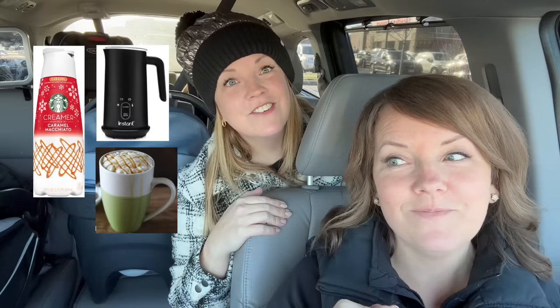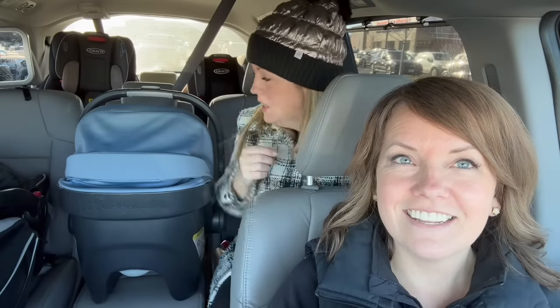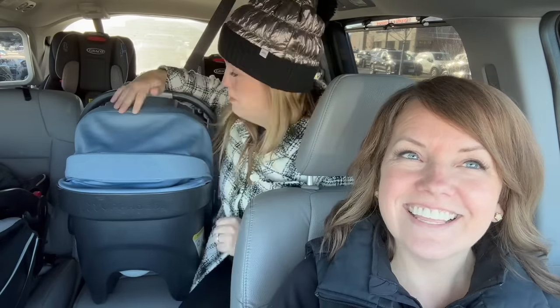I've been making caramel macchiato at home — you just get the Starbucks caramel macchiato creamer, froth some of your own milk with two tablespoons of the creamer, then put it into your dark roast coffee. I upgraded from the little frother from IKEA to one where you pour the milk in and hit the button. It's already paid for itself. These ingredients are maybe ten dollars, but one drink at Starbucks is seriously like one drink's worth.